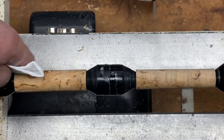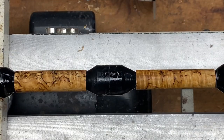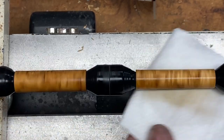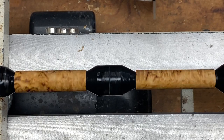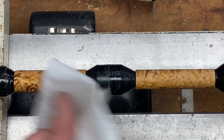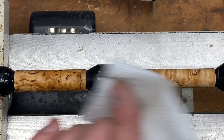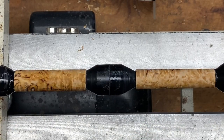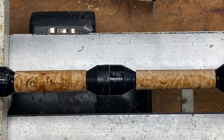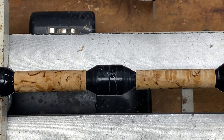This blank sanded quite nicely — looks beautiful, lots of color to the wood. Make sure you get all the dust off of the blank; a paper towel sometimes leaves a little lint, and you want that completely gone before you start applying your CA finish. Do not under any circumstances use your finger — you don't want any oil from your skin on the blank, as it can cause a white haze in your finish.